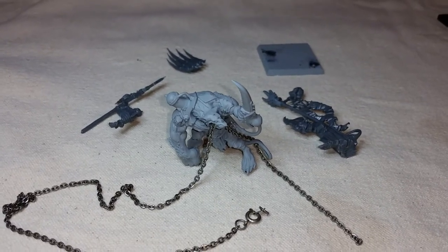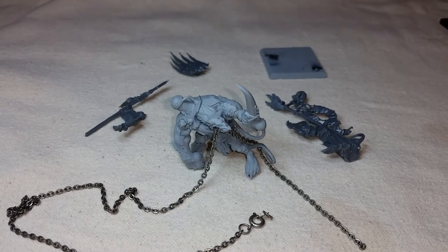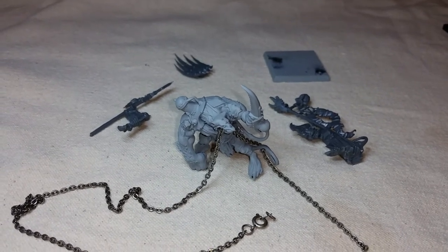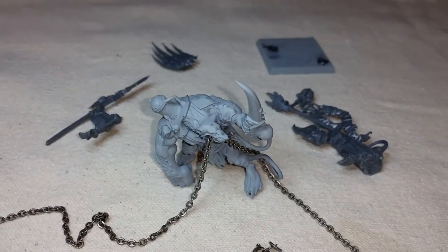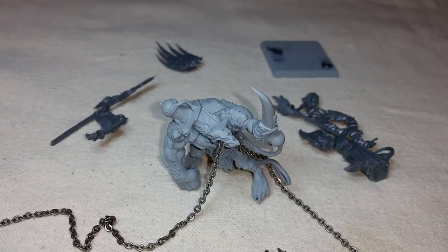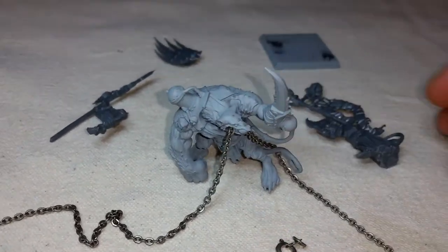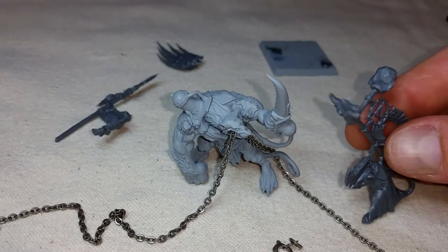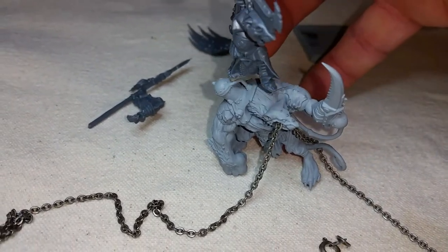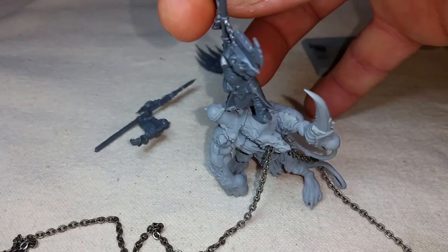Hello and welcome back, happy holidays everybody. Just wanted to provide a little update on the bone breaker I'm making for Ant at Sustainable Center. The progress is quite far — this is close to the final stage. If you don't know what a bone breaker is, this is a warlord or general riding on the back of a rat ogre.